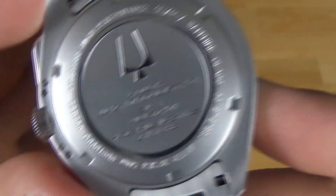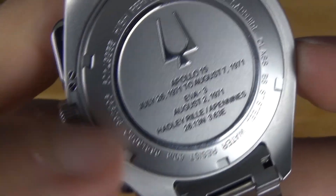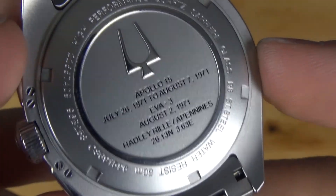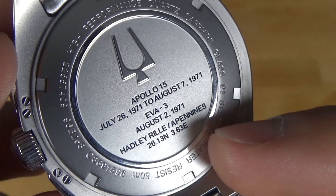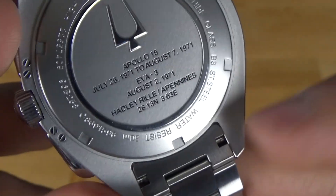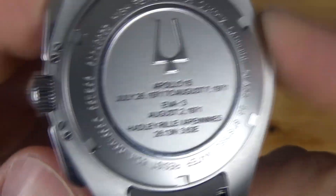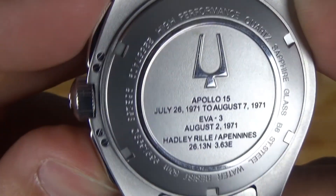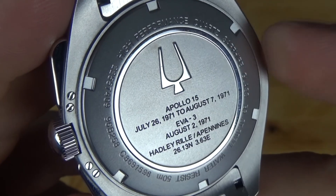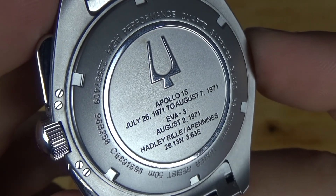Let's take a look at the case back. We have a screw-in case back. Here we can see it says high performance quartz, sapphire glass, stainless steel, water resistant up to 50 meters. There's the Bulova tuning fork, Apollo 15, the dates the mission took place, and EVA 3 was the mission that this watch actually went to the surface of the moon. There's also the location where the astronauts landed back on earth. The case doesn't have drilled lug holes — here are the areas where you can take the band off. These screws here are for the pushers themselves, as they operate on a hinge system. It's a very nice, crisp, clean case back — very commemorative and cool to see.